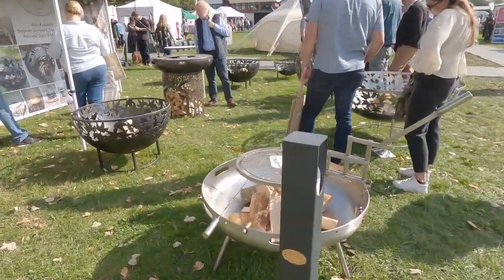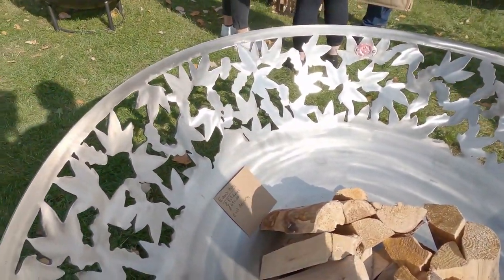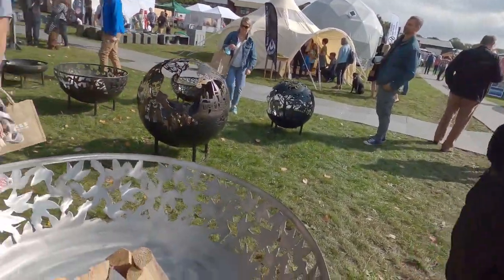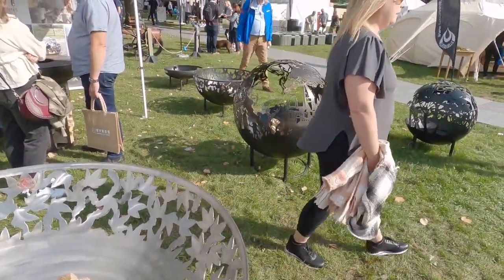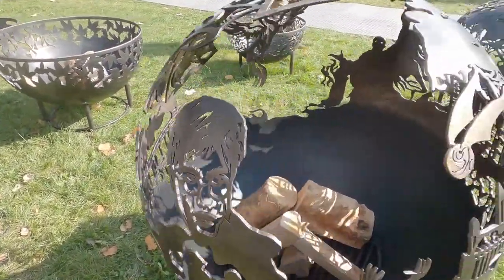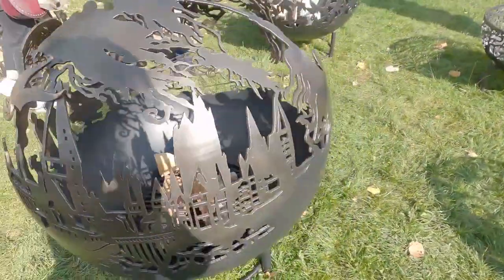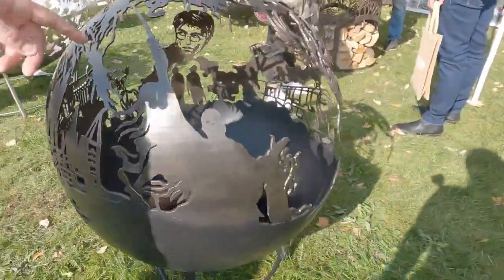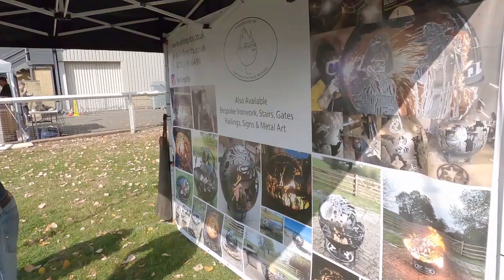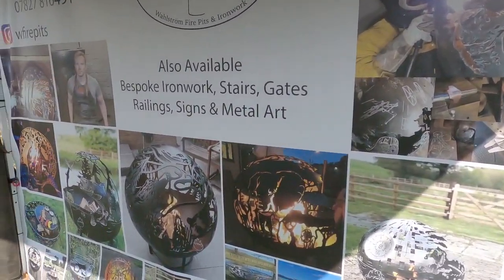These are fire bowls — I would love that, like actually love that. It's only £450 for event hire for two full days. These are really nice — look at the artwork! Look at Harry Potter, a golden snitch, the stag, Dobby, the whole of Hogwarts, Voldemort, the Phoenix. This is literally the most exciting fire bowl I've ever seen in my life. The website is wfirepits.co.uk — it looks like you can pretty much have anything you like in the shape of a fire bowl.